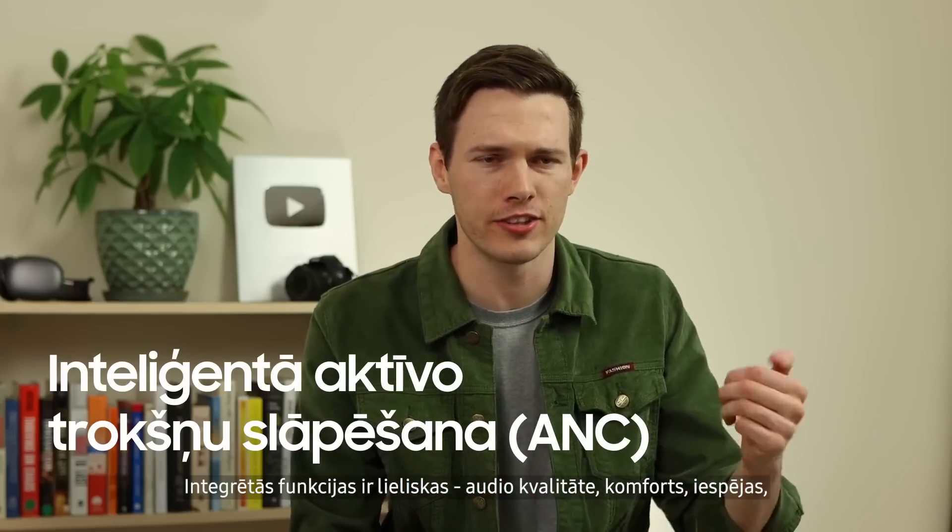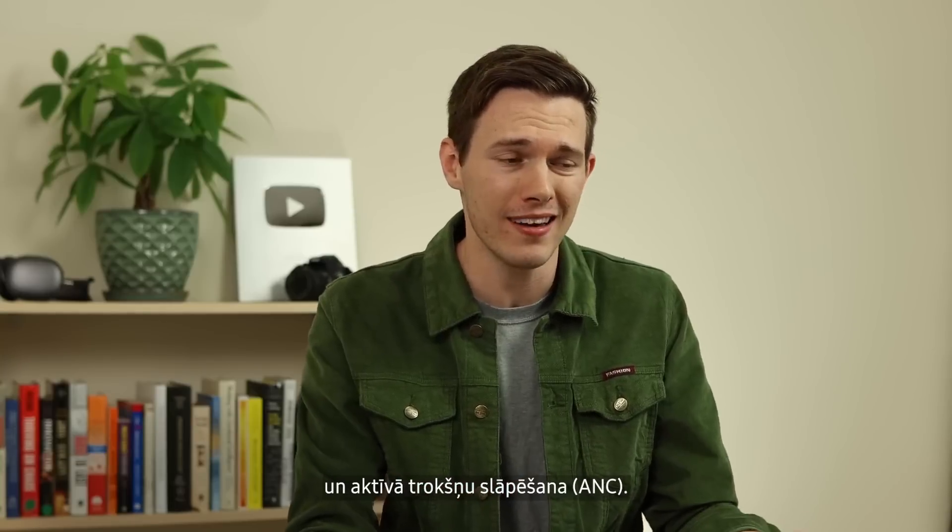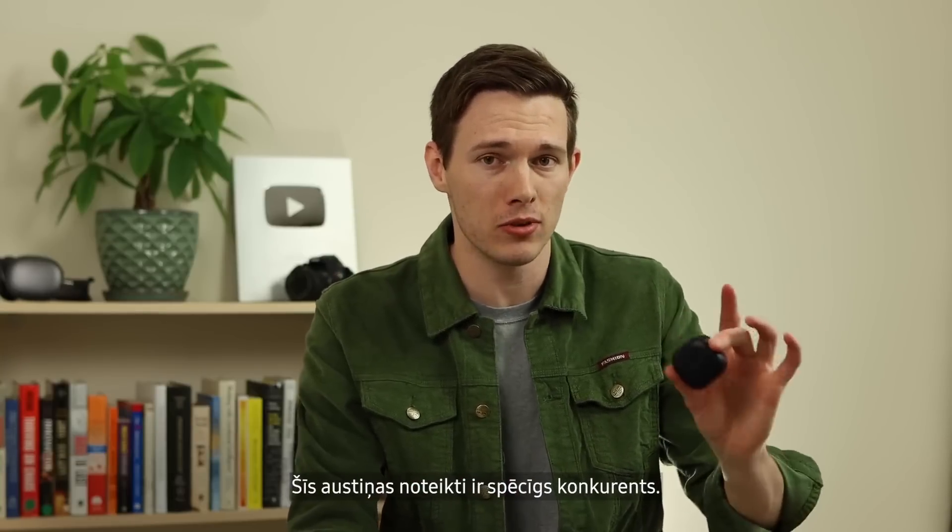A really solid balance of sound quality and comfort and functions, and the addition of active noise cancellation I think makes these a really, really strong competitor.